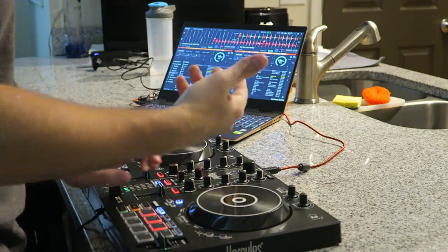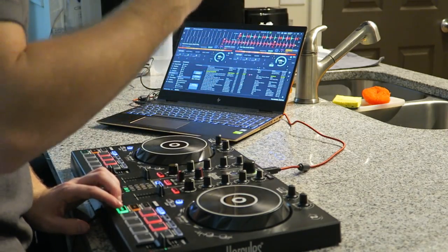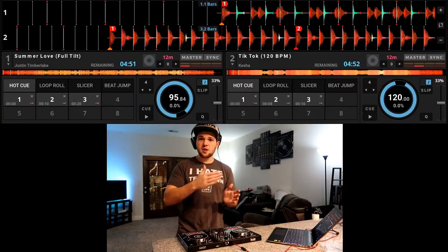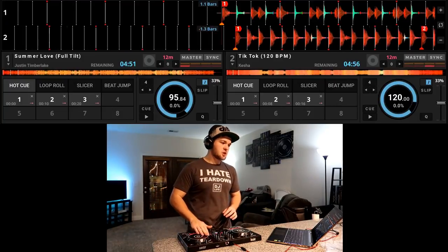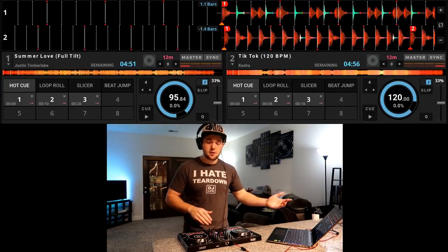There's this other counting method I don't use — I don't know many people that use it — but it goes: one, A, B, C, two, A, B, C, three. You get the point. So every time we jump over a number, we're counting that bar. A helpful thing that the DJ Juice software does is it actually counts the bars for you on the screen. So if we watch right here as I count along, you will see on the screen right beside the song it counting the bars.